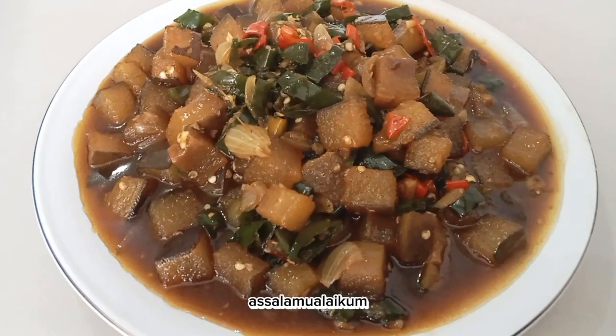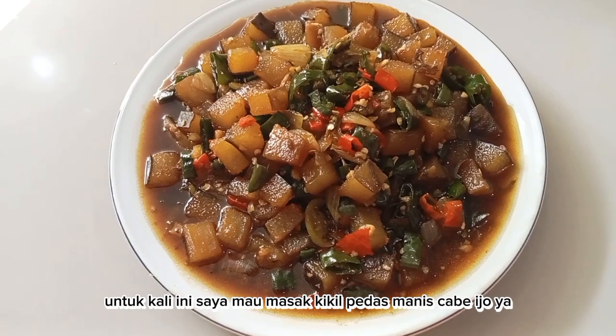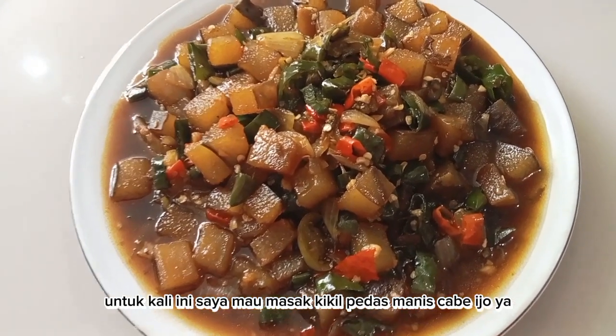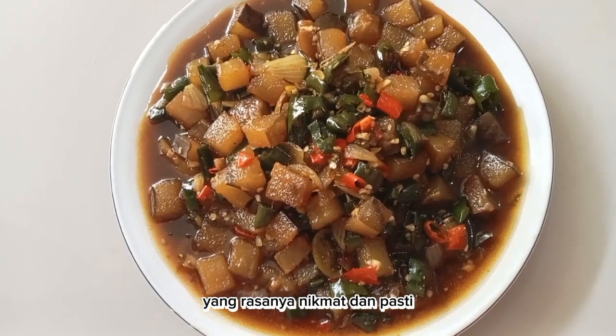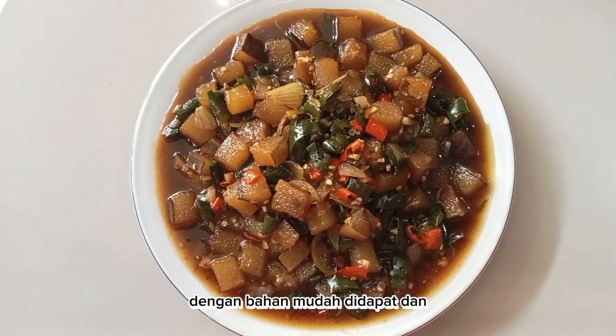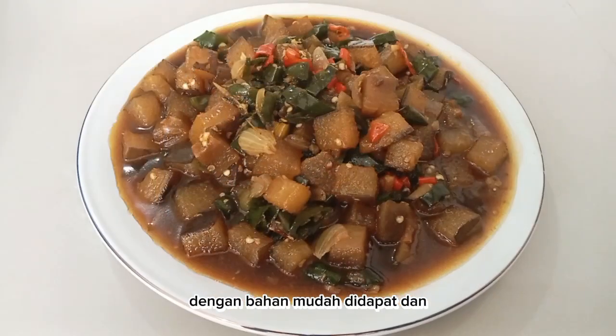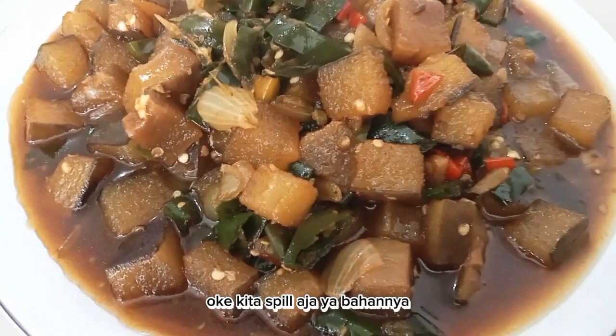Assalamualaikum, berjumpa lagi dengan Evi Rutfi. Untuk kali ini saya mau masak kikil pedas manis cabai hijau, yang rasanya nikmat dan pasti menggugah selera, dengan bahan mudah didapat dan membuatnya pun dengan mudah.